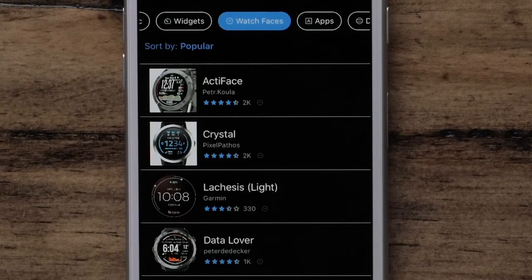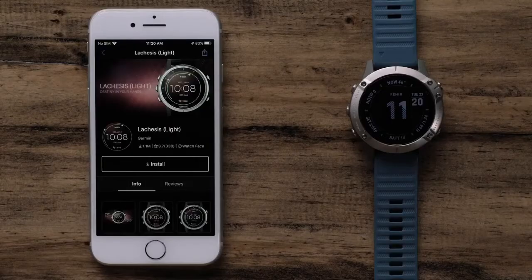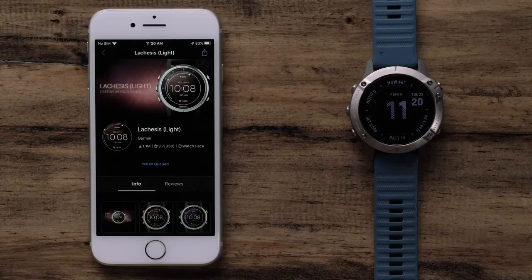In this example, we will select Lachesis Lite from the main list. On the Info tab, you can review information about the download, including screenshots. To install the watch face, select Install. The installation will begin and will take a few minutes to complete.